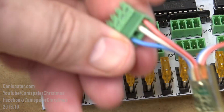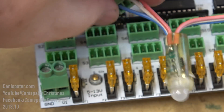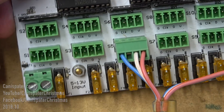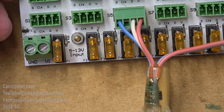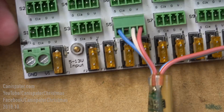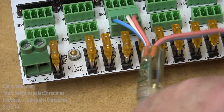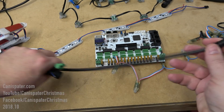Three wire pixels don't have a clock line, so no connection is required for that pin. The first way to connect pixels to a controller is directly. This is the best method electrically because the distance between the controller and the first pixel is very short, though it doesn't necessarily work well for a real display.